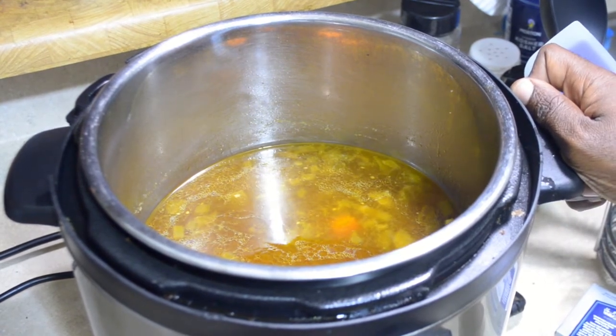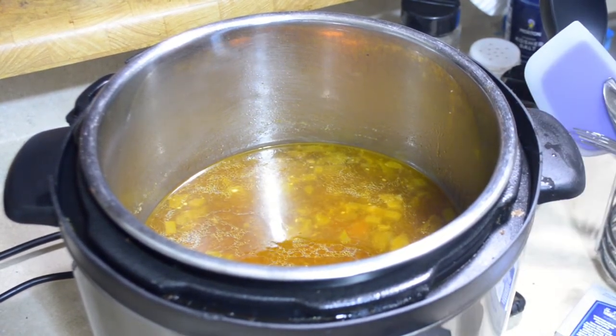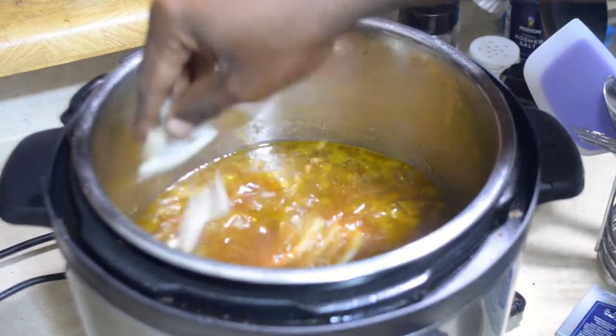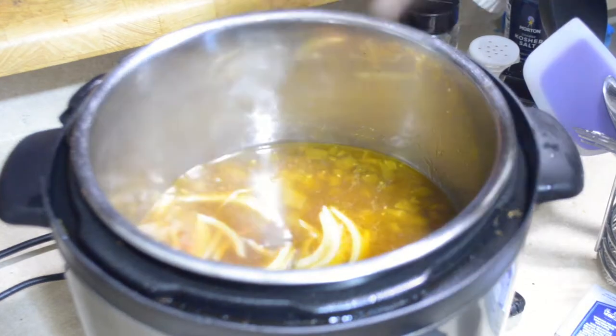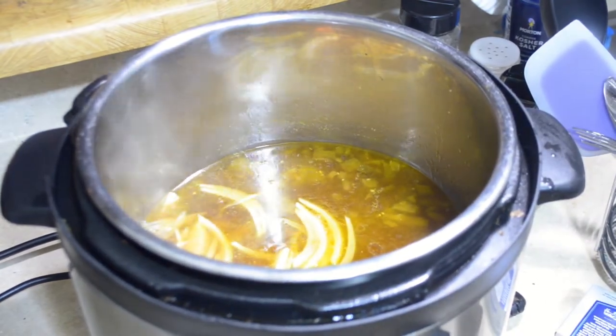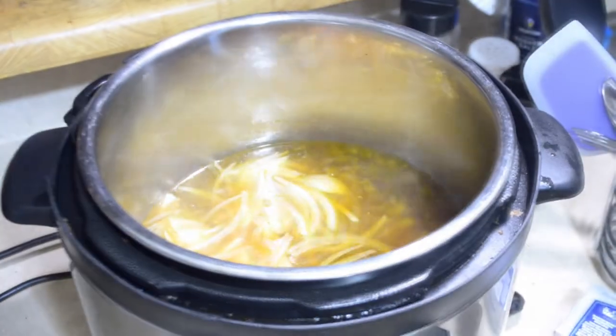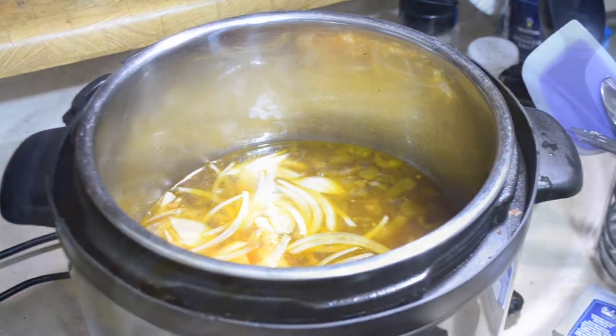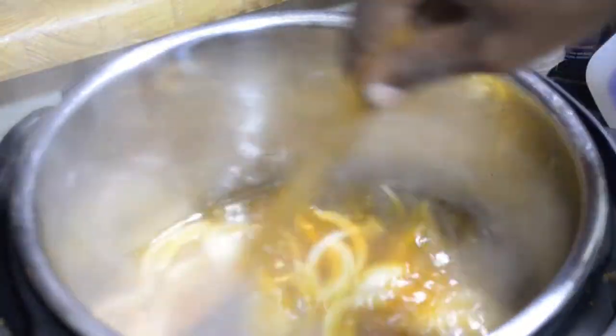I'm going to set the temp to 390 degrees and bring the stock to a boil. The onion I couldn't find magically reappeared, so I thinly sliced it and we're going to throw the onion in now. In the meantime, we're going to shred the chicken while our stock comes to a boil. Our stock has come to a boil — I'm just going to give everything a stir.